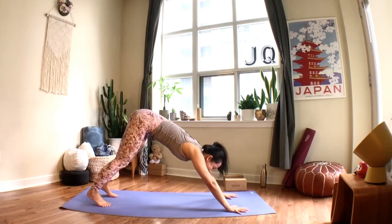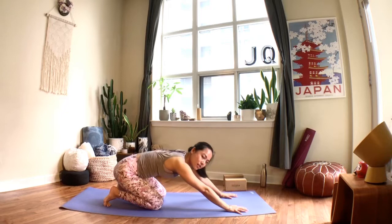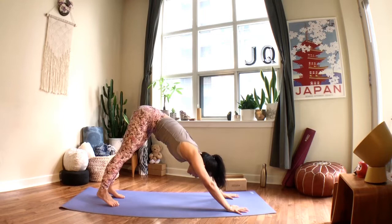As always, pick the option in your practice that works best for you. The beauty of this practice is that we're on video — you can always pause, work on a few things, and then continue on with the practice. We're back in down dog — breathe, ground into your knuckles and fingers.